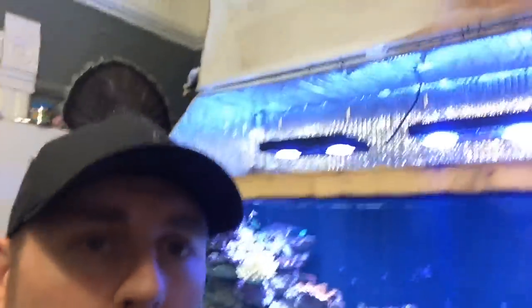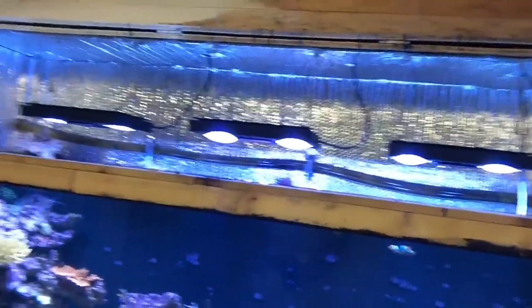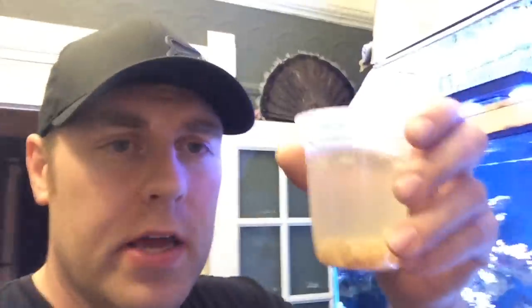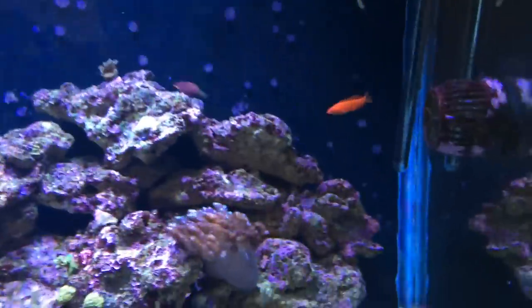I've got my ladder because my tank is taller than I am, so I need to get on the ladder and open the canopy. The canopy is open — I'm currently running three Gen 2 Radions in there. Food is all ready. First I'm going to feed the shrimp and stuff to the fish, then I'll show you what the corals do with the Reef Roids. I'm putting the MP40s on feed mode — those are awesome, I can do another video on those later.